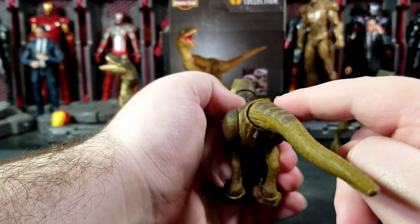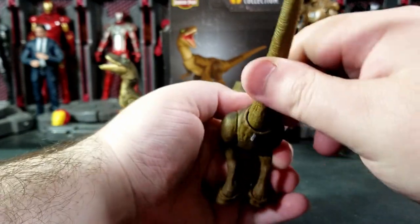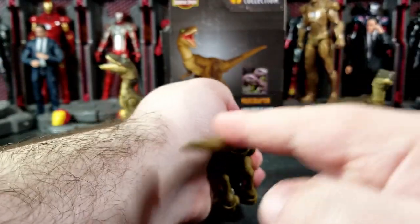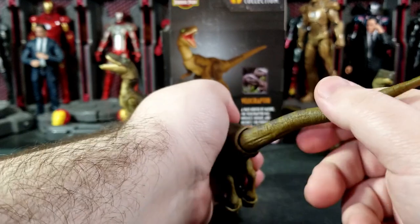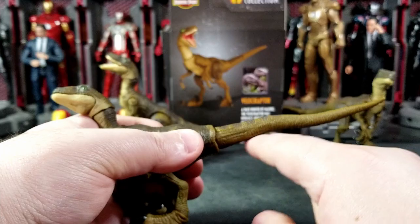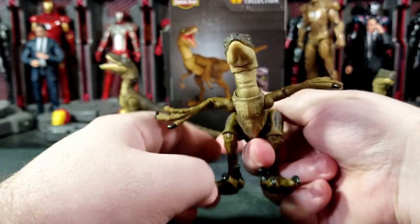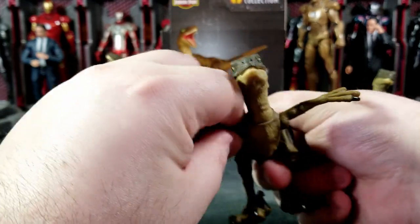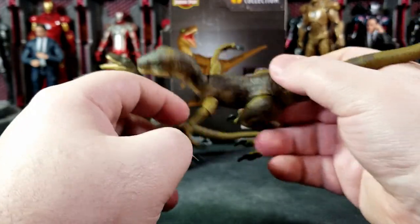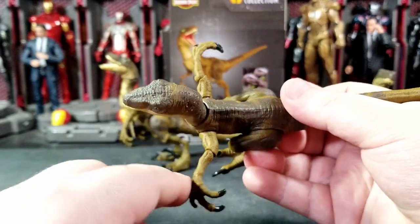The tail has a ball joint inserted into the rubber, so it can go down, up, and side to side — you can do a full 360 rotation. There's also a bendy wire in the tail that lets you pose it in various bends. The arms can go out a fair amount; this one is a little stuck due to the grooves and style of the figure.